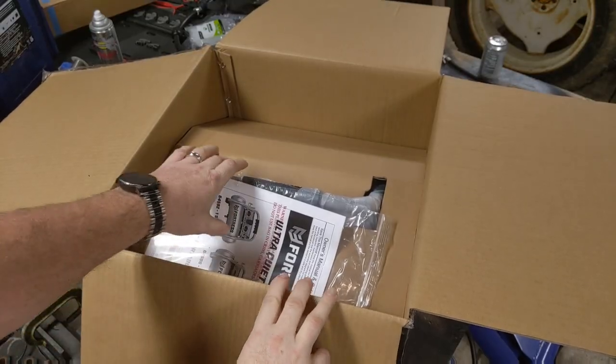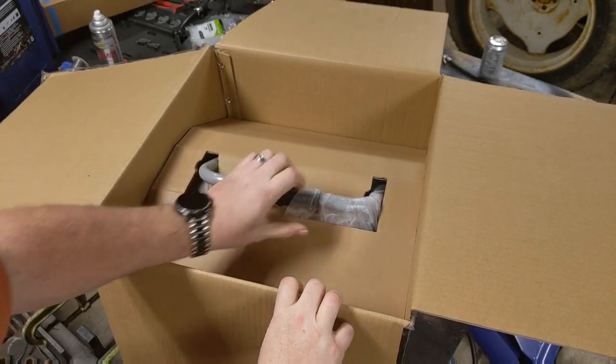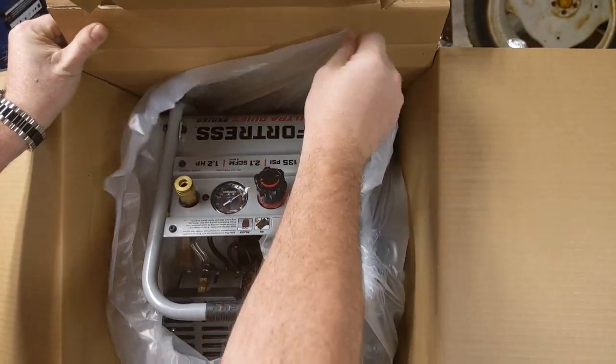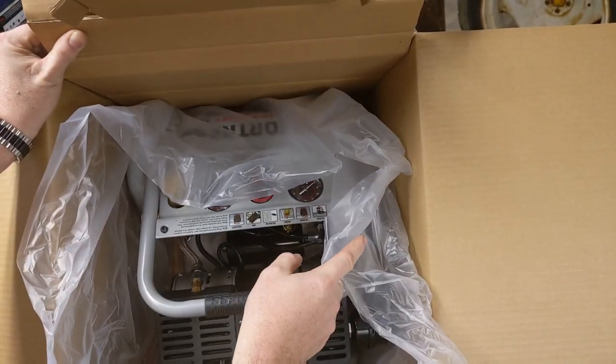Now let's take a look inside the box and see what we have. We have a manual and a handle, and everything is just packed pretty well — pretty decent actually. It's in a bag, as you can see, and this unit appears to be unharmed, which is kind of how I expected it because the box is in very good condition.